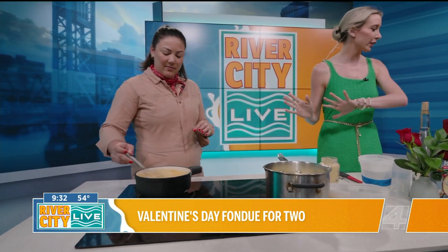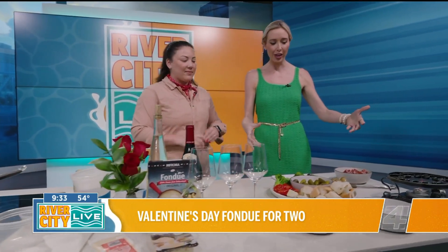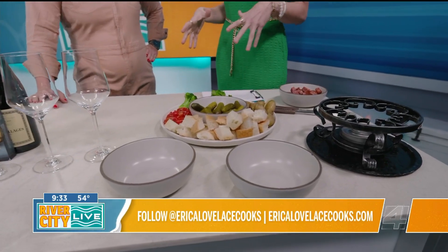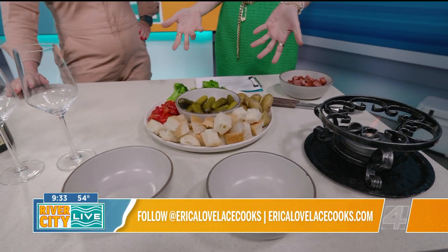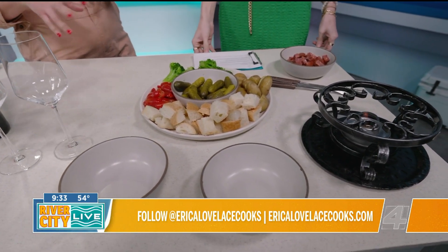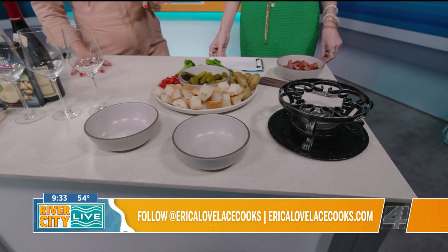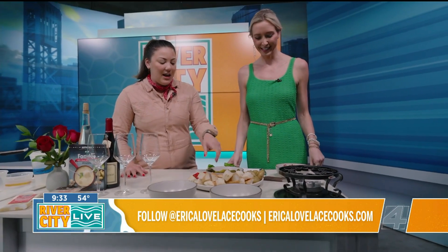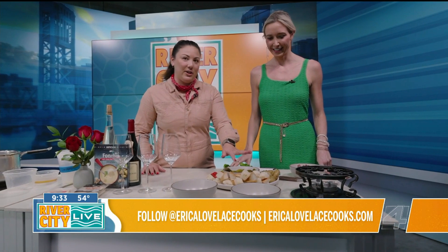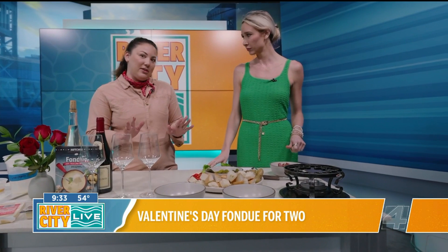I want to bring our direction over to how you plated this really beautifully. I was watching you set this up and I thought, this is actually pretty simple. Things like this can seem a little intimidating because they look so great, but you put this together right before the show. That's why I love doing fondue for Valentine's Day — you're going to spend more time prepping than actually melting the cheese. I've got some bread, boiled potatoes, steamed broccoli, cherry tomatoes, and of course you can't not serve cornichon — that is super key and traditional. And if you want a meat option, I'm using a cured sausage today.